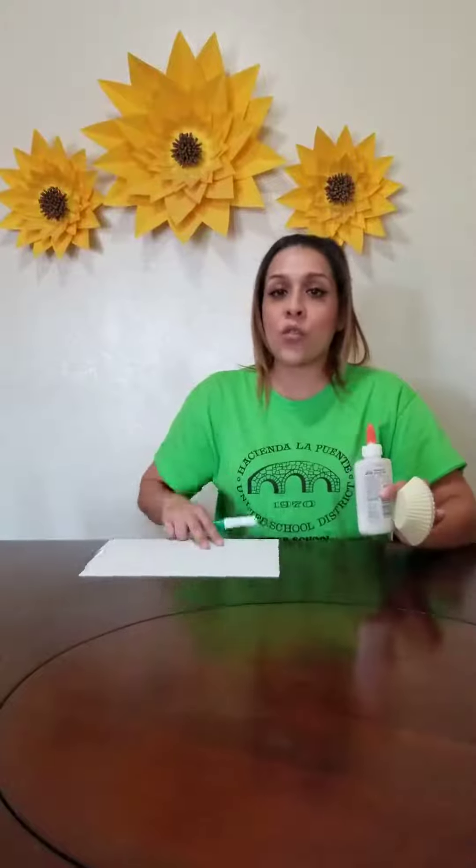Hi California Bears, it's Ms. Cindy and today I will be showing you how to make a Mother's Day card. All you need is baking cups, glue, a marker, and a white sheet of paper. So let's get started.